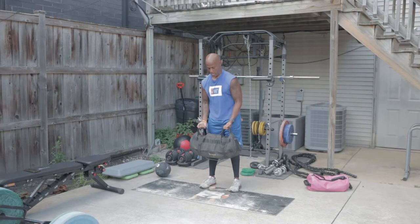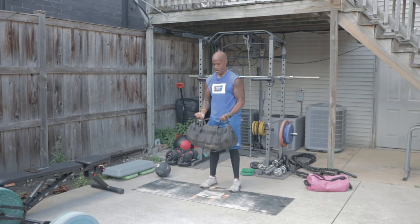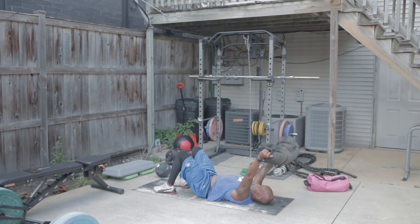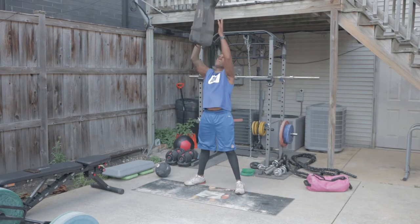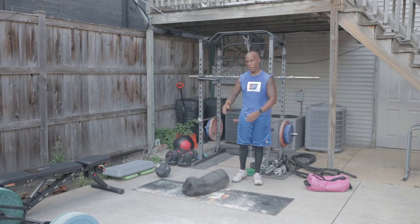Now once I complete all 5 of those circuits, I'll take about a 2-minute break and then finish up with some accessory exercises: 3 sets of 10 sandbag bicep curls, 10 supine sandbag skull crushers, and 10 squats with a baby toss.